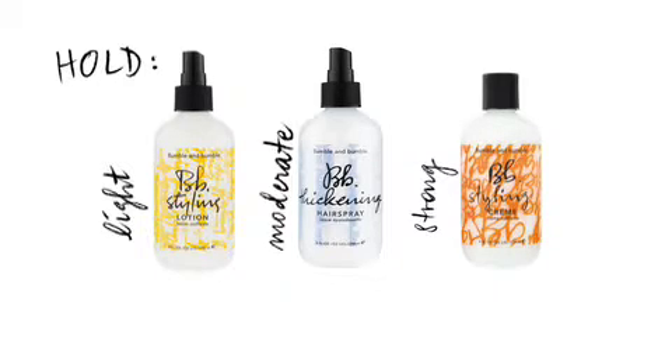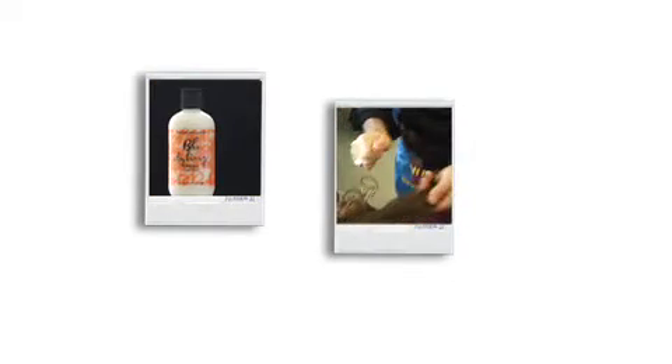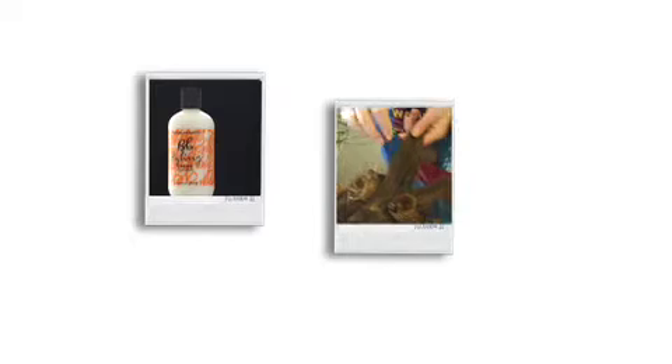Use styling lotion for fine, fragile hair or for a soft natural finish. Thickening hairspray for a full, bouncy blow-dry and all kinds of setting. And styling cream for serious hold and lift.